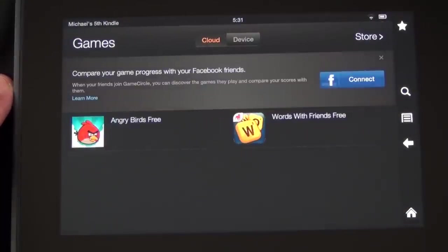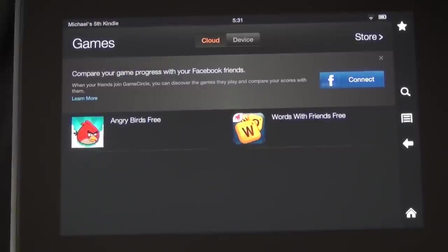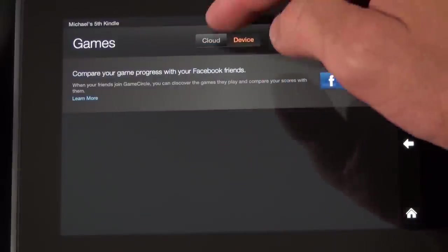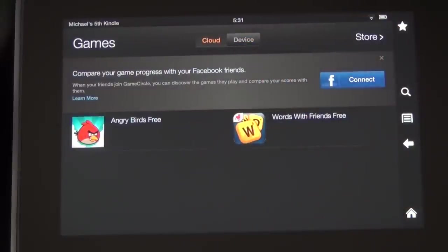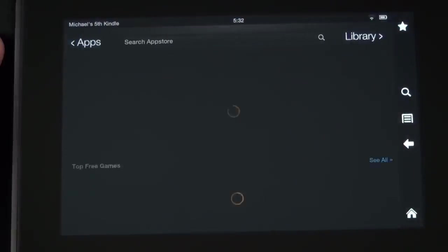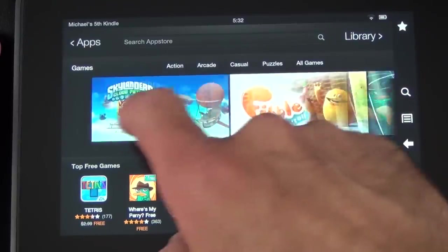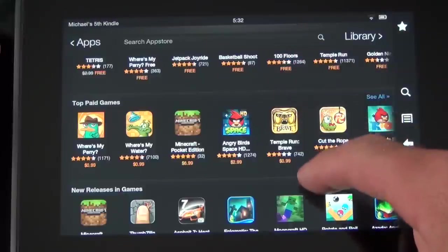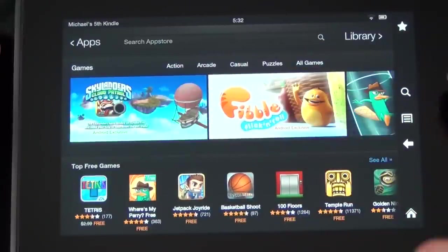We have our Games section here. Amazon has something like a gaming account — similar to Game Center on iOS — where you can log in and create a profile so people can find you and game with you on the Kindle Fire. You can go to your device to load games or go to the cloud. I haven't downloaded any games to this tablet, but games I've previously downloaded from Amazon are available and I can just tap on them to load them. In the store, games are sorted by categories like top paid and top free.